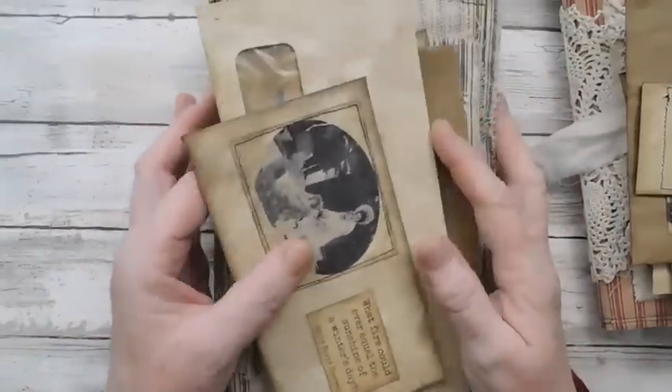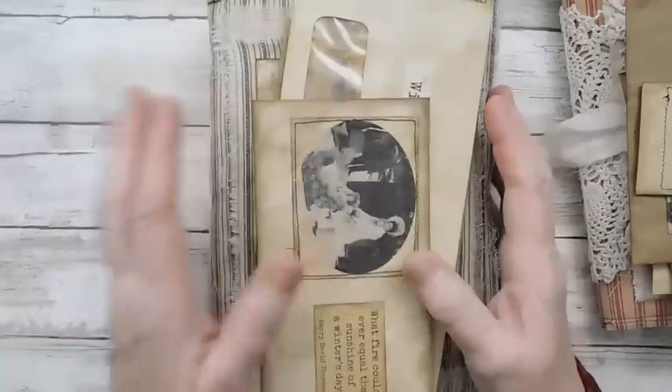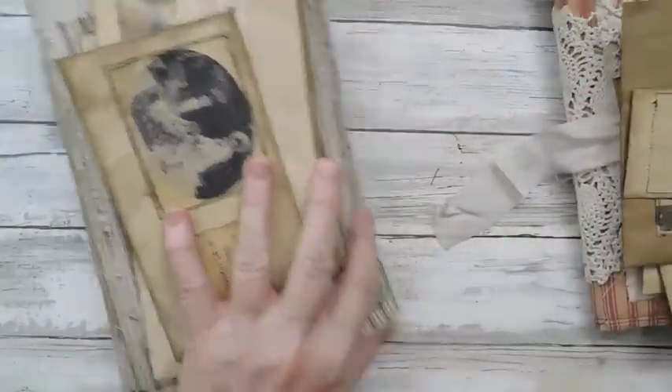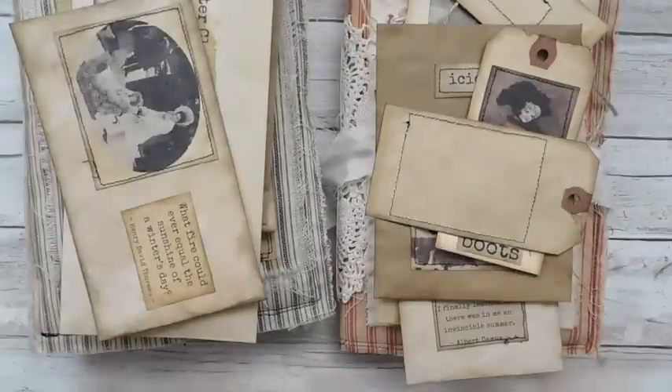And there is that one — I will call this one the 'Snowman Traveler's Notebook' — I'll probably have to put TN size on it. And then of course the 'Elegant Winter.' So everybody have a great rest of the weekend, and I will catch you in the next video.